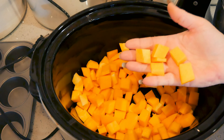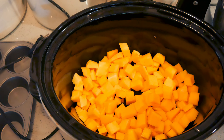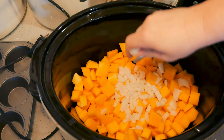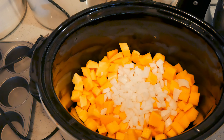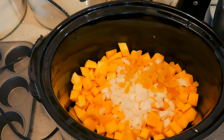In this crockpot I have one butternut squash — a whole butternut squash, about a medium-sized one — that I have diced up. I am adding one medium onion that I have diced up. And then I have a half a cup of dried apricots that I have chopped.